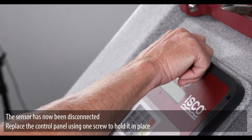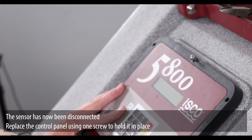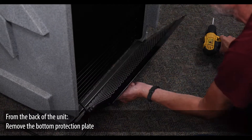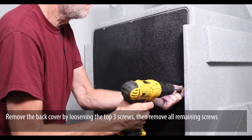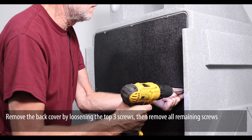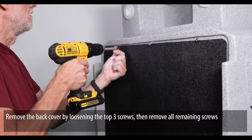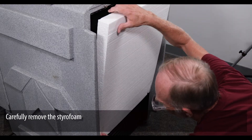Replace the control panel using one screw to hold it in place. From the back of the unit, remove the bottom protection plate. Remove the back cover by loosening the top three screws, then remove all remaining screws. Carefully remove the styrofoam.